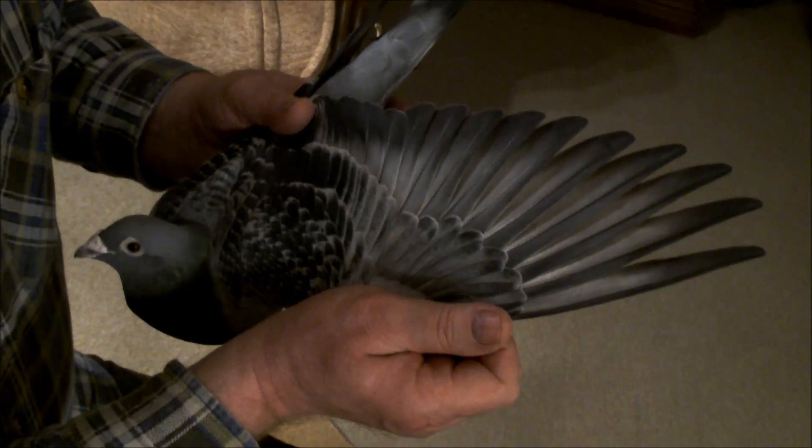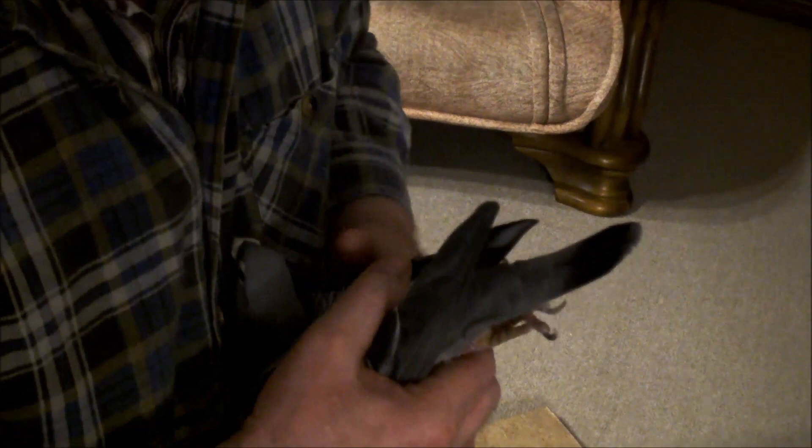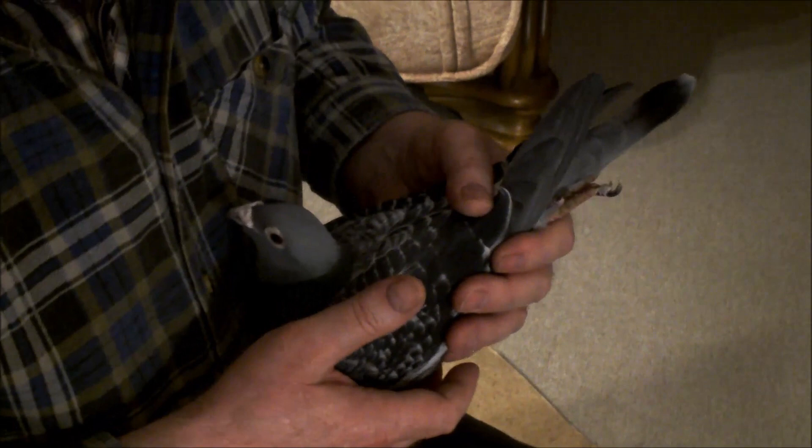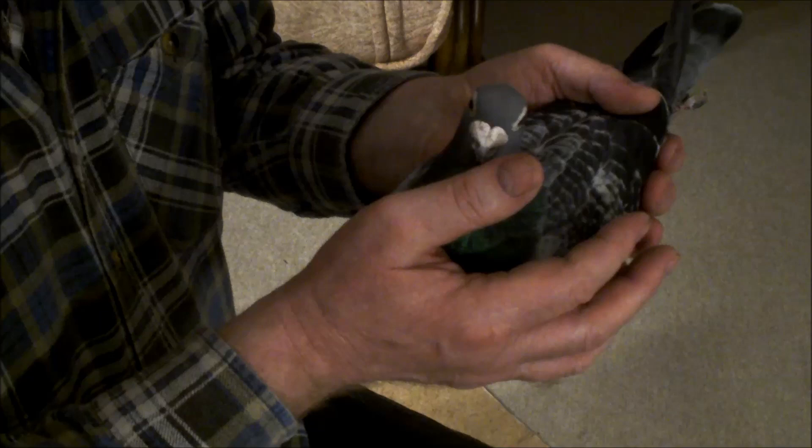Na pewno jeszcze to nie jest perfekcyjny gołąb, bo brakuje mu troszeczkę jeszcze - muszę jakąś porządną samicę do niego dopasować, żeby z niego naprawdę asa uciągnąć. On już był asem - był dziewiątym asem w całej Hesji. To już gołąb, który po 10, po 11 konkursów, ale szybkich.